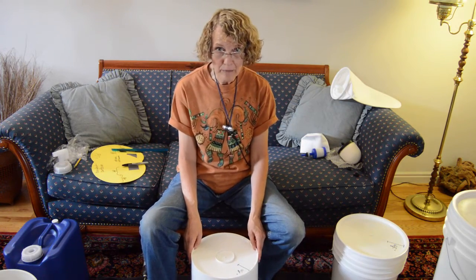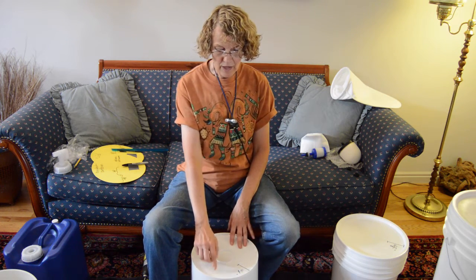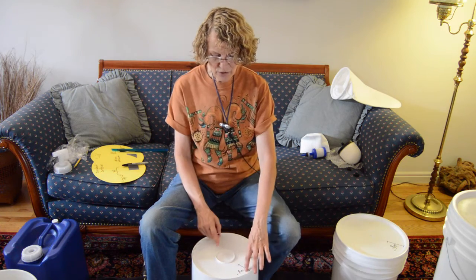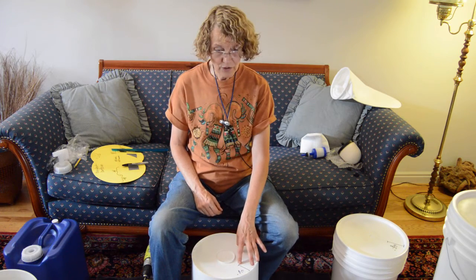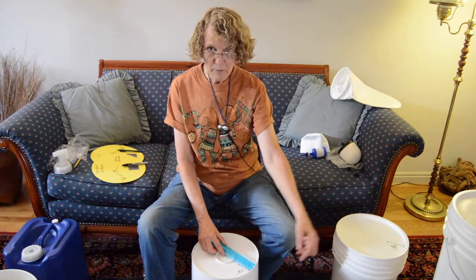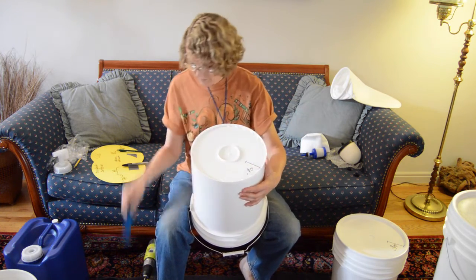These particular buckets are Ropak brand, and every bucket is different, but here's how it works on this one. I've set the bucket so that it says Ropak at about 10:30 as I'm looking at it — going around like a clock face, there's a wonderful clear space at about 10:30 with no writing, no bumps, no plastic sticking out. I'm going to line this up with the edge of the bucket going through the center and measure from the inner side of the outer edge: two and three-eighths inches in, and mark it.